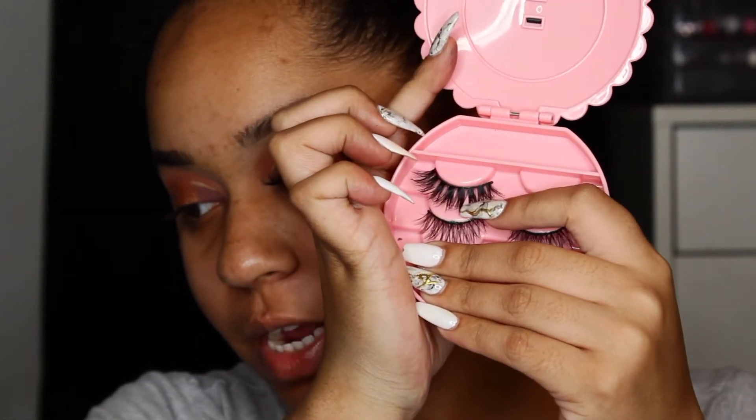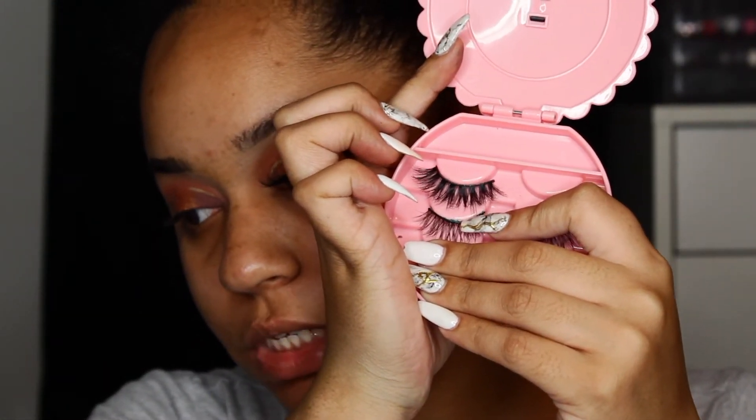Then for lashes we're just going to use these lashes from my friend — I will link them down below. So let me just pop those on and then we'll do the face together.